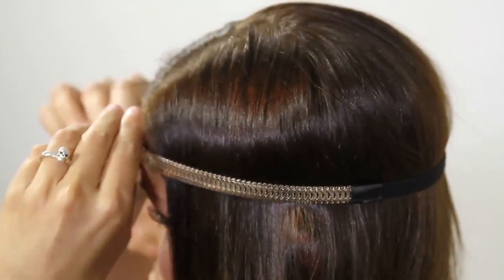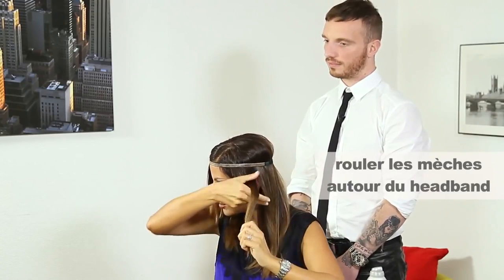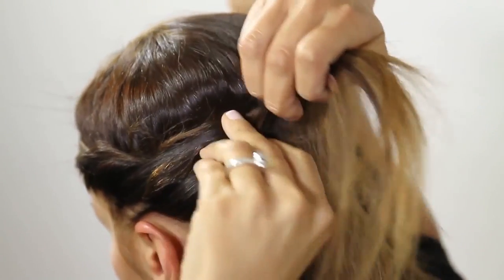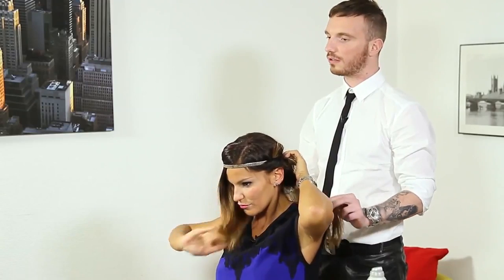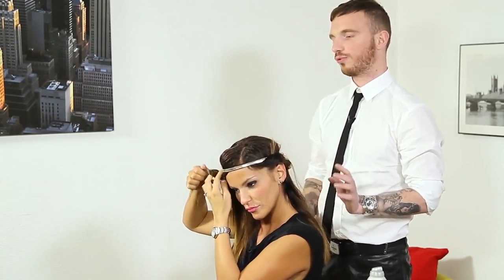Now show me the Tuesday haircut for a little Roman look. What you can do is just bring it around here and hide the elastic all the way around. Just on the... yes, I think it's the most beautiful.